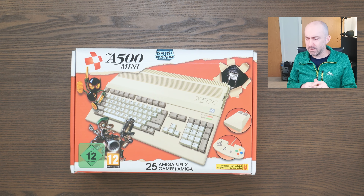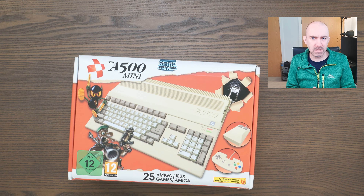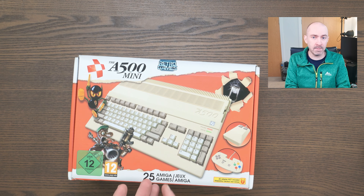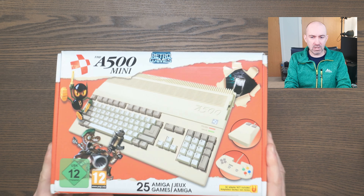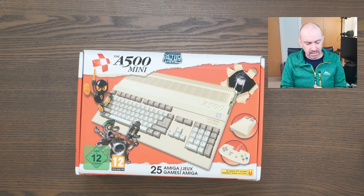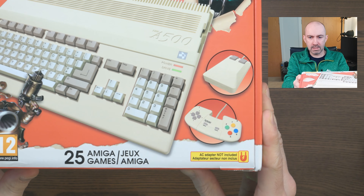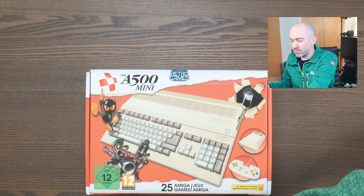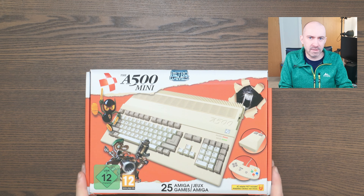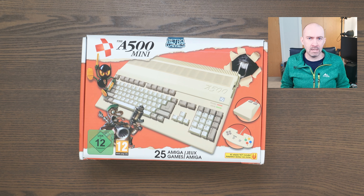Before the unboxing, I want to show you the box itself because it has a lot of useful information. There's no reference to Commodore, but it does say A500 Mini by Retro Games and mentions Amiga games. The system, mouse and gamepad are all in classic Commodore beige. It has a 12 rating because one or more built-in games has a 12 certificate. An AC adapter is not included — no surprise, as these mini emulation consoles just come with a USB cable for power.